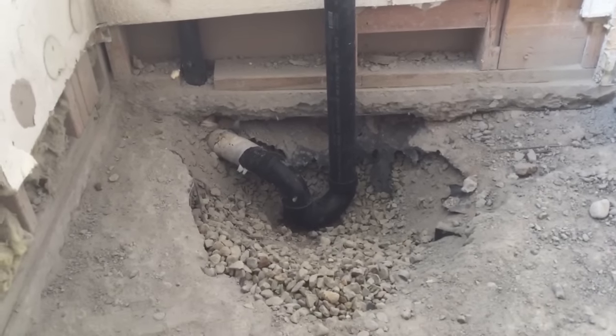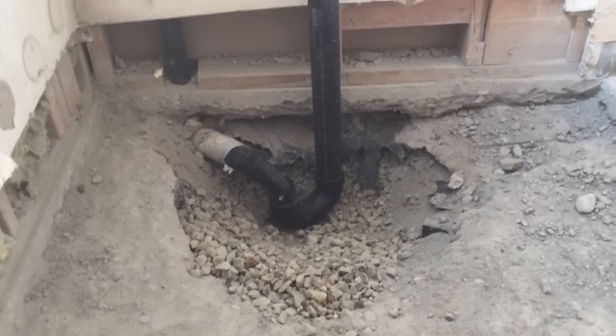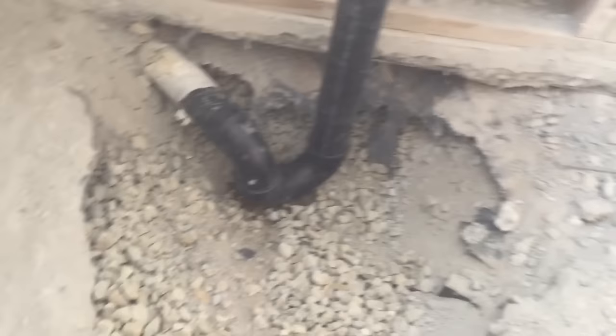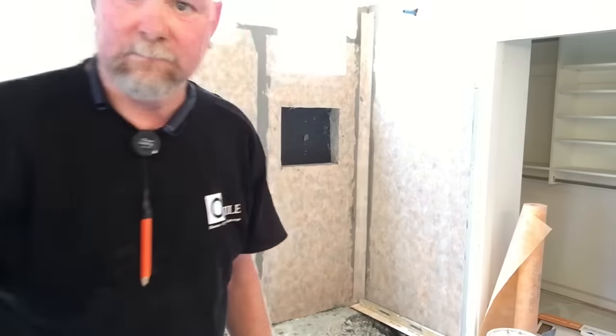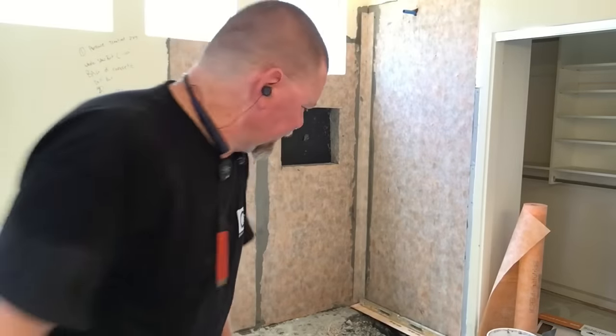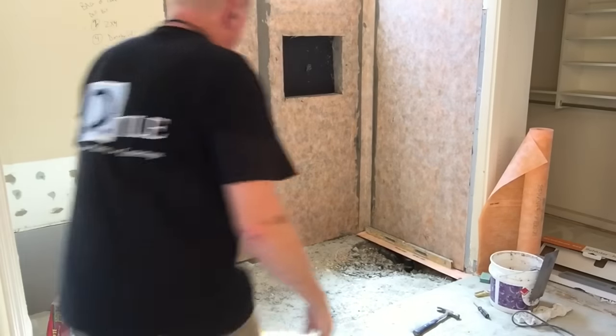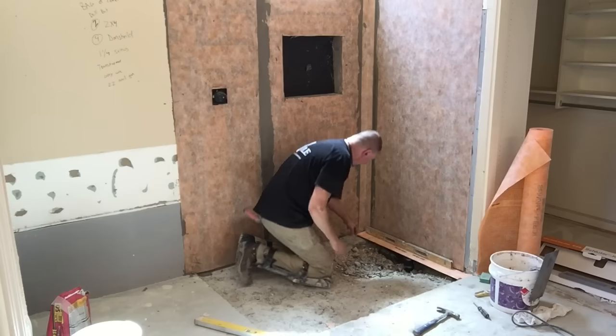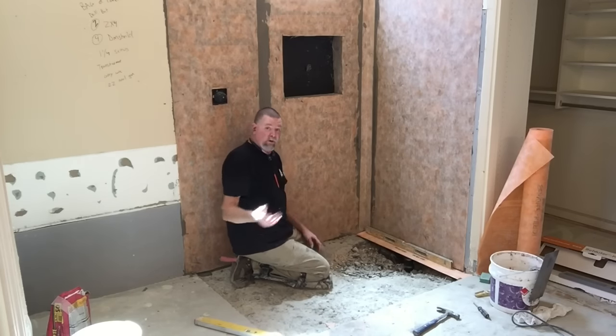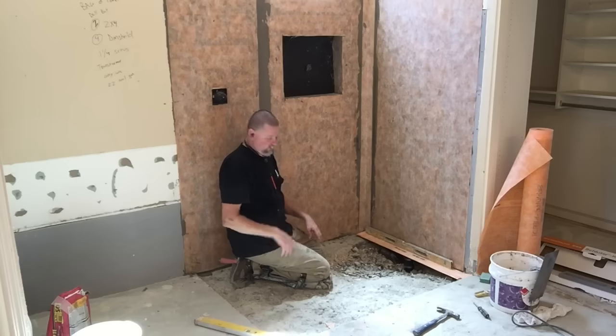Now we got our drain, our trap right where it needs to be, centered. I didn't glue it yet — I take it out. The drain is in; there's a rubber coupler that goes down to the main pipe. I just make sure I got it to the height I want and that it's level, and now I'm ready to float the floor.